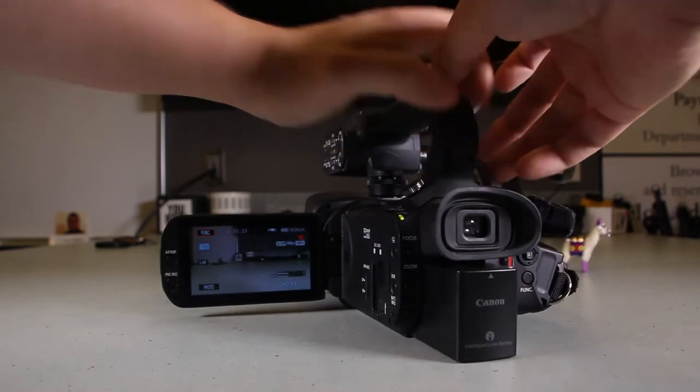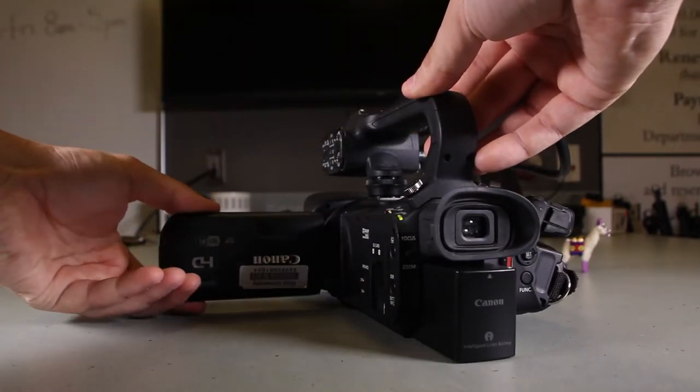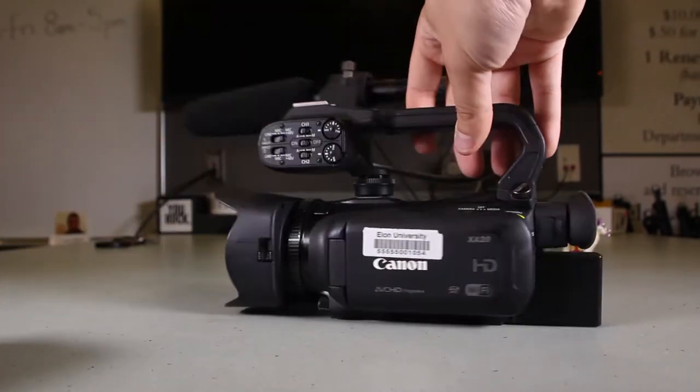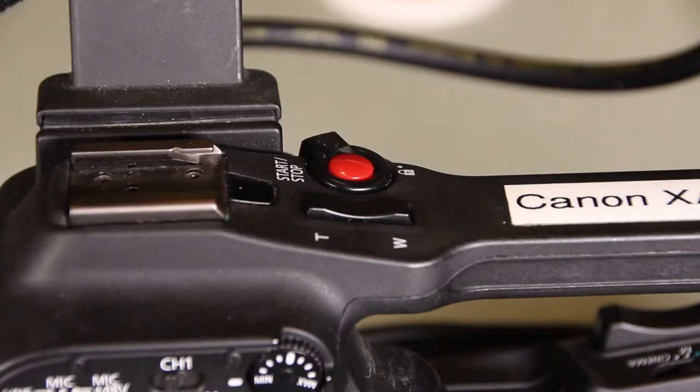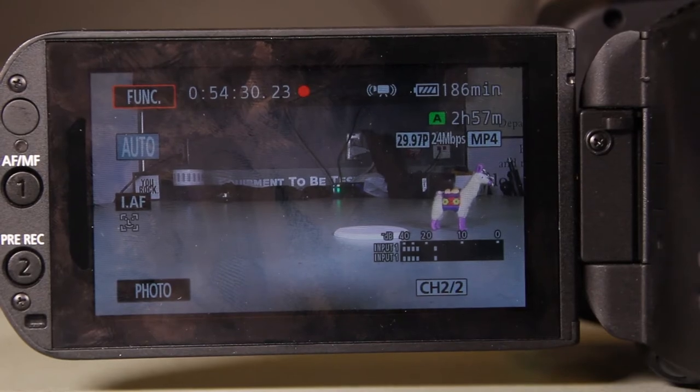Open up the screen by pulling it out; it is able to rotate around for any way you'd like to view it. To start recording, press the button on the back or the button on the top. You will see a red dot pop up on the screen if you're recording.